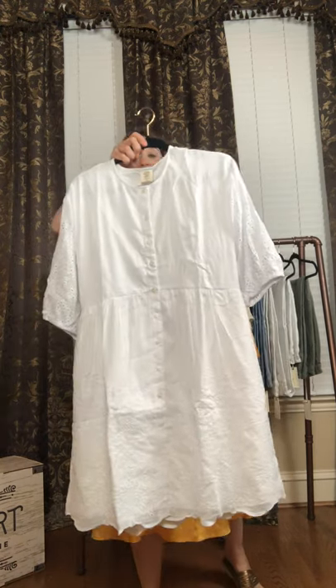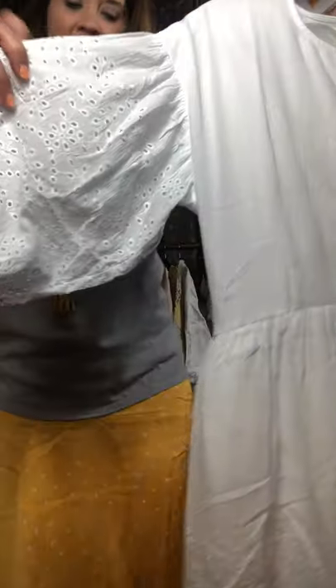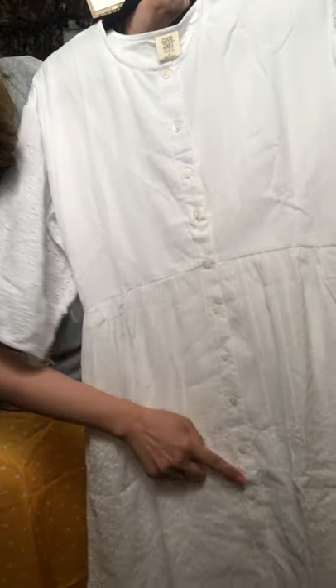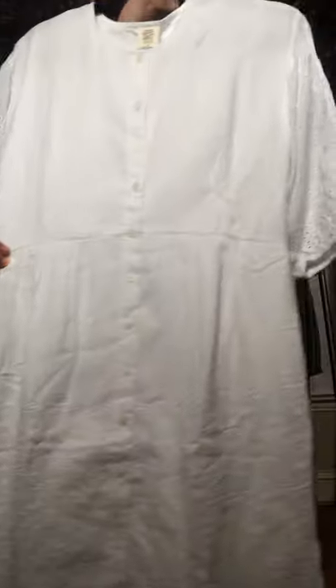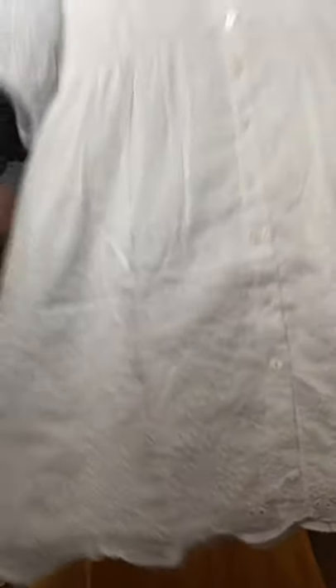It comes in sizes extra small to extra extra large. Let me bring it up close so you can see those great eyelet sleeves right here. Isn't that pretty? And then it is gathered here with elastic. It is like a bell sleeve — very open right here. And then you have several buttons going all the way down the dress. There's a seam in the middle to show off your waistline, and it does flow out. Once again, you have the beautiful eyelet all over the bottom of this dress.